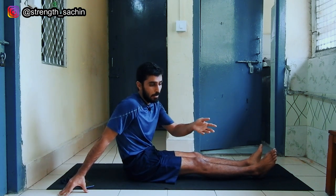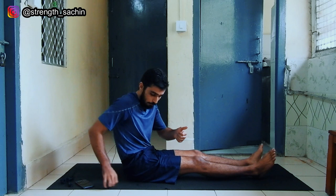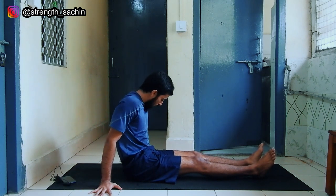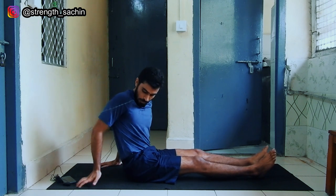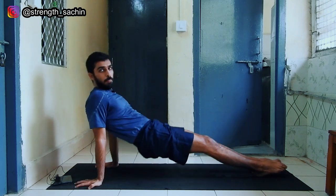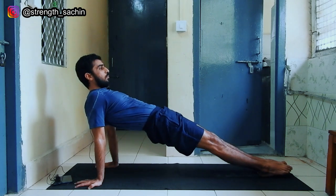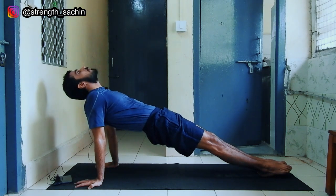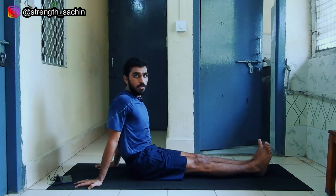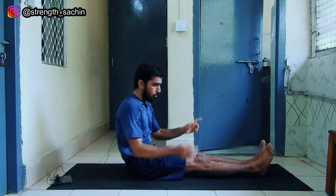So let's talk about the accessories that will help you in the L-Sit. First is the reverse plank. The reverse plank is done in this way — you can keep your fingers sideways or back. You will stay in this position and hold it. We will try to hold it for 1 minute. This will be an exercise that will strengthen your shoulders.